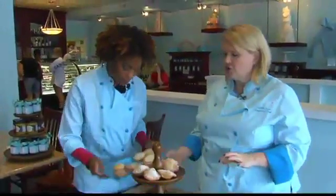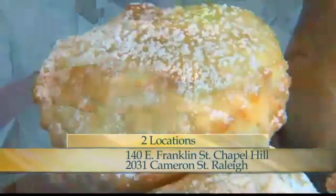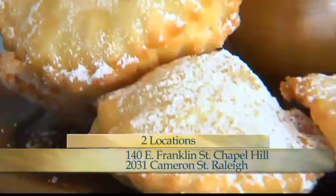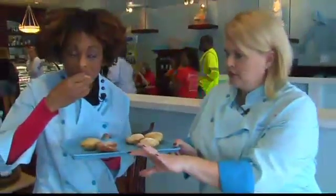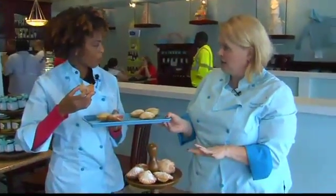We have our little fried pies, which are just like the cutest things in the entire world. Everybody likes mini food. Here's the cherries — we've rolled them in some organic sugar and cinnamon, just for a little flavor.